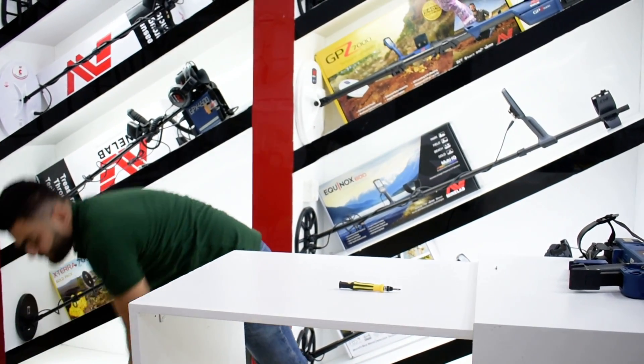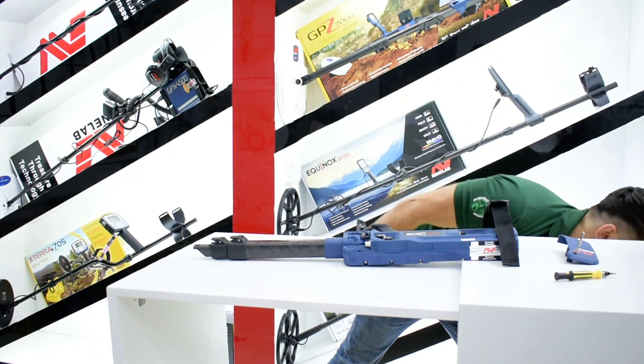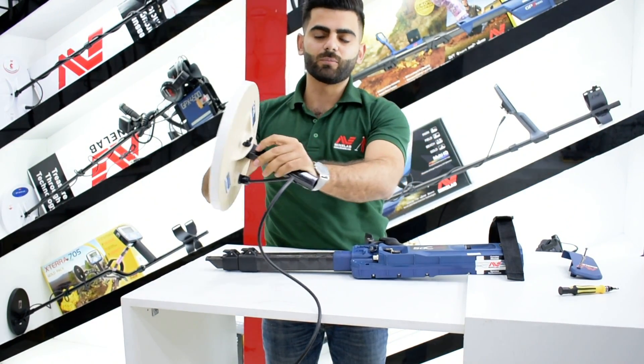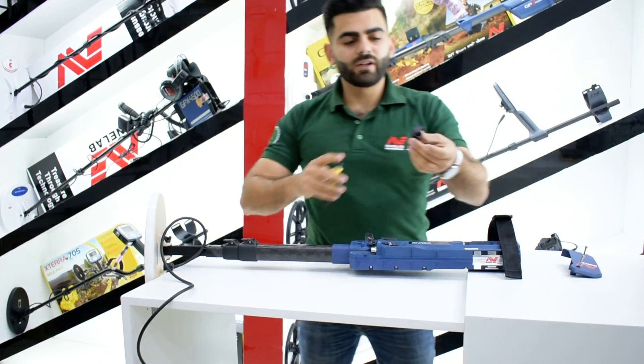Now you can pull off your old coil. I have this new one here — it's ready. I will show you how to fix it. This is the open one. We have the coil that comes ready. You can just fix it and put the two rubber pieces, which is very easy.